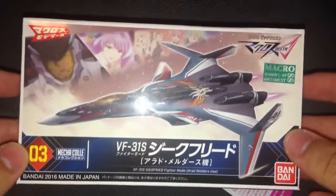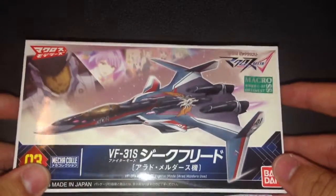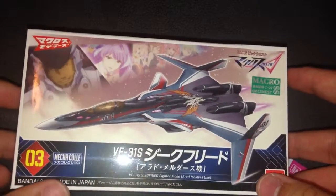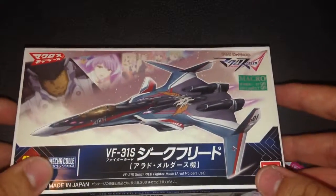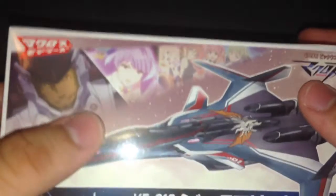Hey and welcome to my video of the Mecha Collection number 3 VF-31S Siegfried Fighter Mode, Arad Molders. And here's some Molders here.